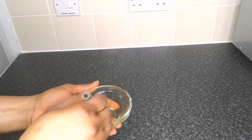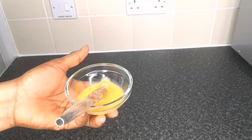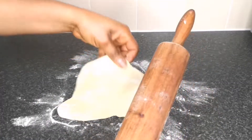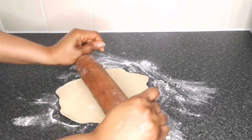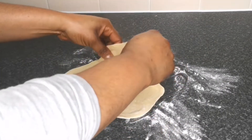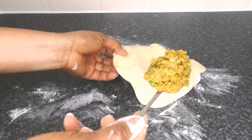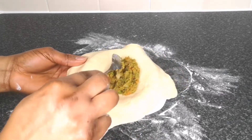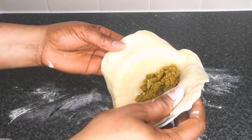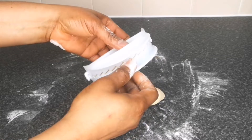Next we're going to make the vegetable pie. Here I have one egg — I'll mix it until well combined and keep it for brushing. We need the egg to brush the top and help seal the vegetable pie. Place the dough on a floured clean surface and roll it flat. I'm using a pie mold, but you can use a round plate to cut your dough. Place your dough on top of the pie mold, scoop a tablespoon of vegetable filling and place it in the center. Then brush the edge of the dough with egg wash to help it seal when you cover it.